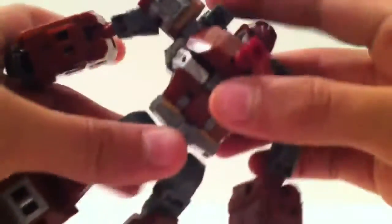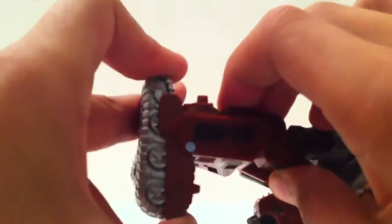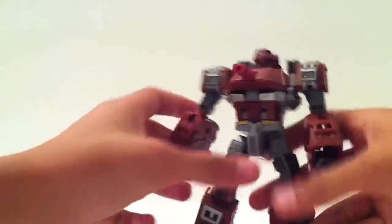No waist articulation. Legs go 360 degrees like so — they go out and in, bend at the knee. There's also a leg movement. This figure is very poseable.